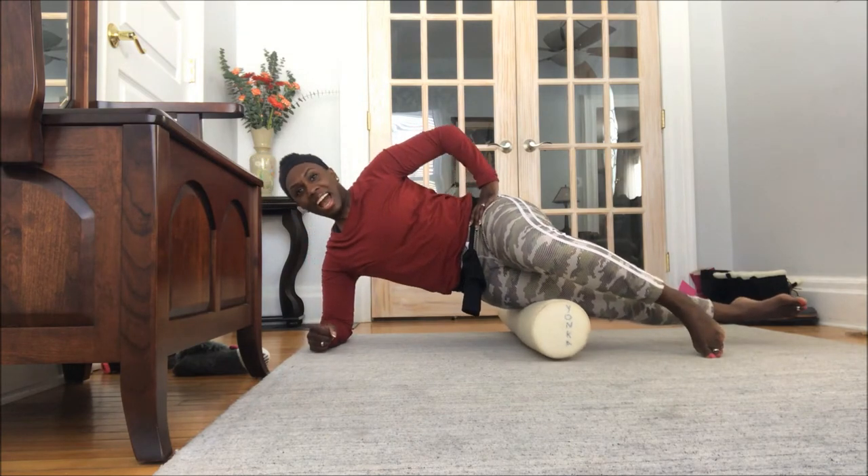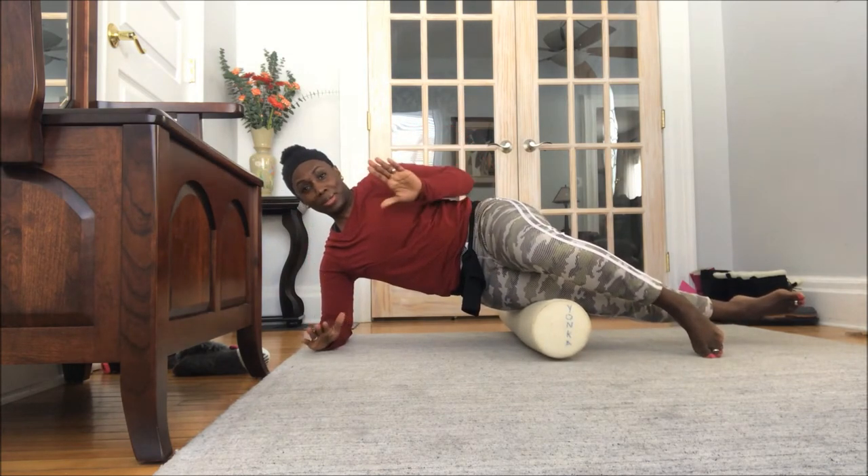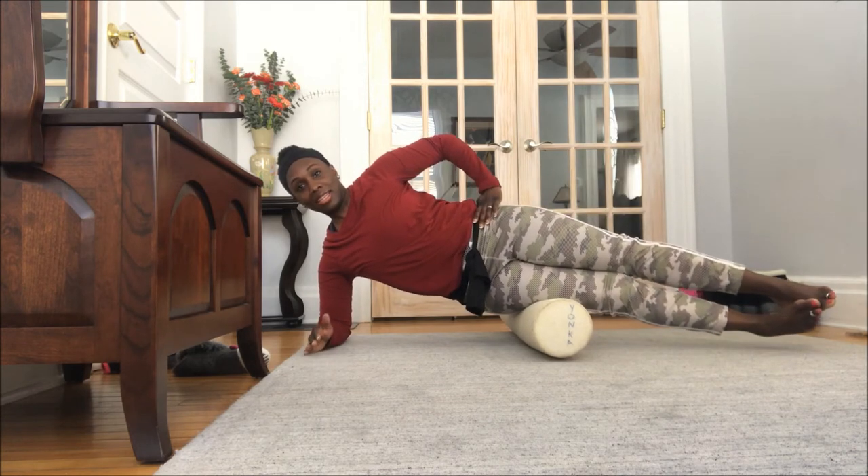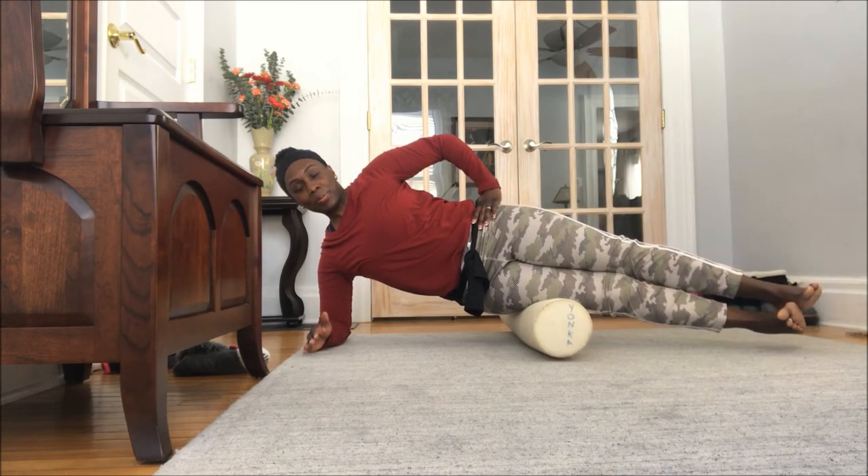When you find that tender spot, you're going to just hold it. And like I'm doing here, I'm stacking both of my legs to make it a little bit more intense, but if it's too much, you can always keep just one foot on the floor.